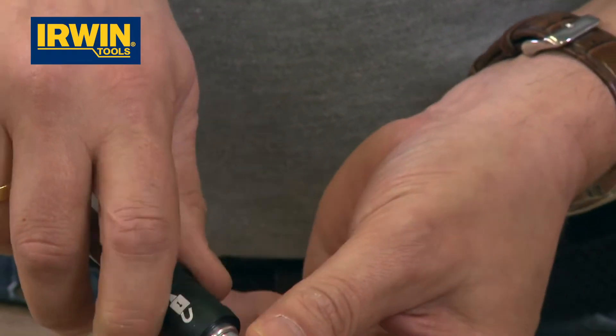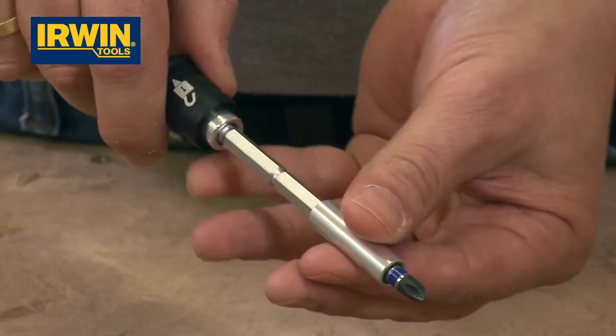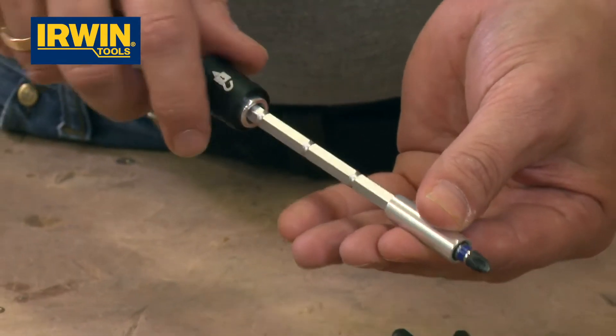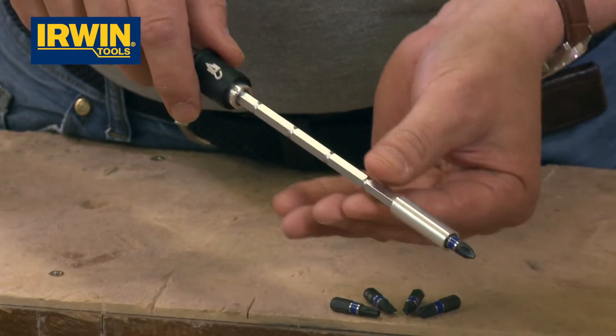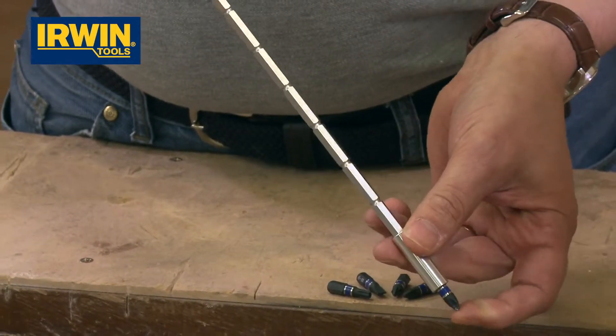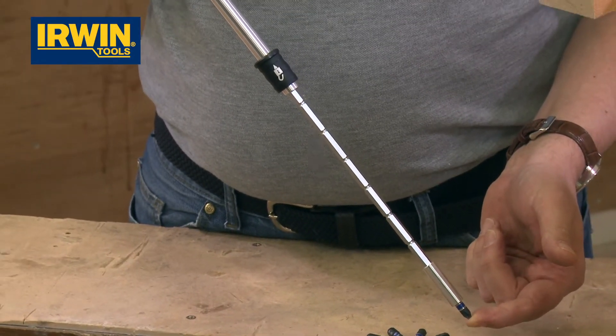And what that lock symbol does is it actually allows you to take it from that length, to that length, to that length, to that length — all the way up to a full extended length. So all of a sudden you've got a screwdriver that's extended to a really long length.